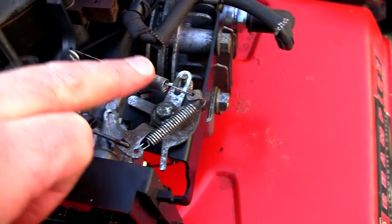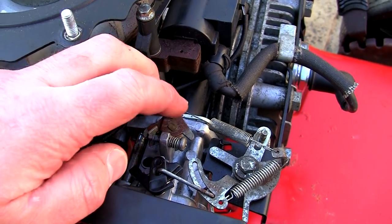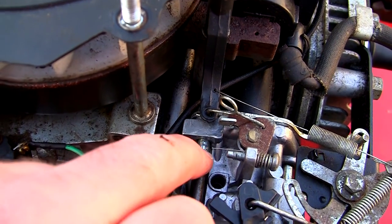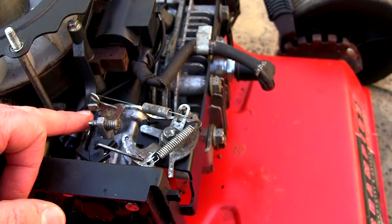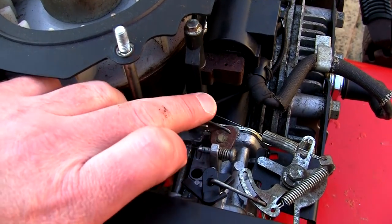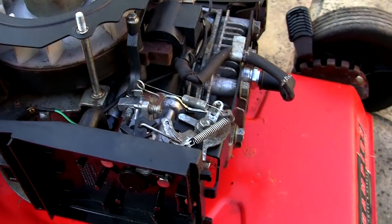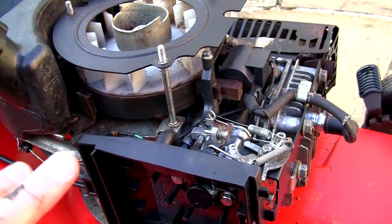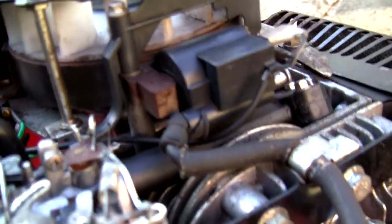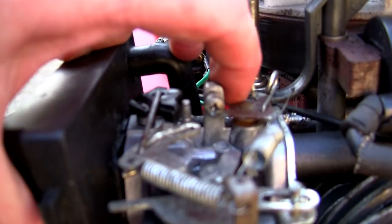You can see here how everything springs about and all the springs are on and all the obvious linkages are there. But this is the part I want to show you — you see this triangular part here? This actually has a spring underneath, and it's a really fine spring. What I've noticed on one I've just repaired is that this spring is often either broken, missing, or not doing the function it's supposed to do. This spring here acts as a governor to keep a balance between the other springs.